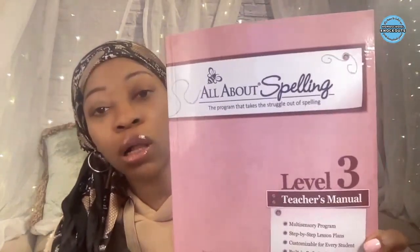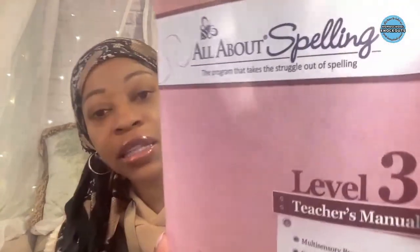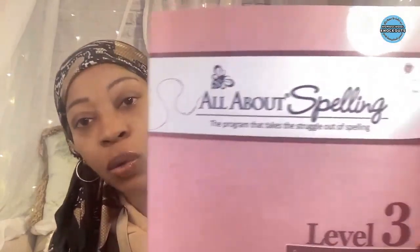Don't be confused by the clothes — I am back recording today. And speaking of today, we are doing our curriculum flip-through on All About Spelling Level Three, the teacher's manual.